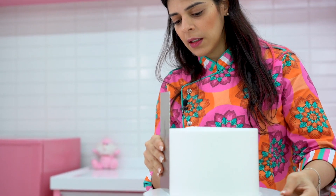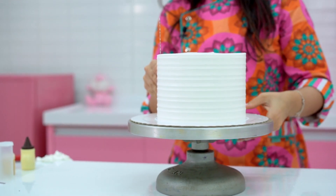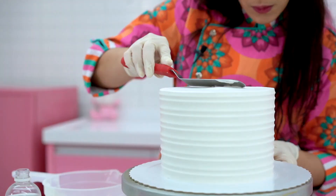Again, you just rotate the decorating turntable. And after you do this, you'll rework the edge until the icing is quite perfect.